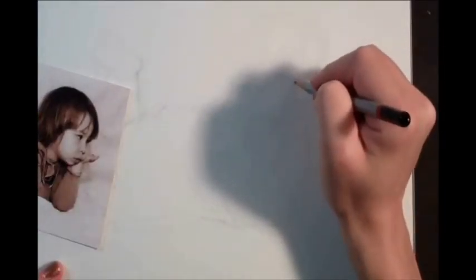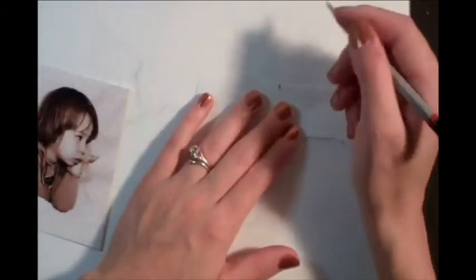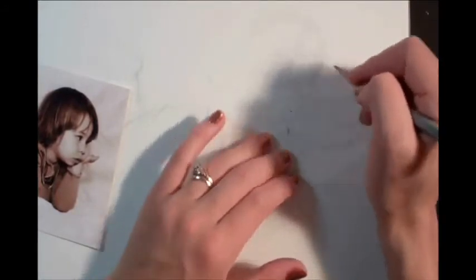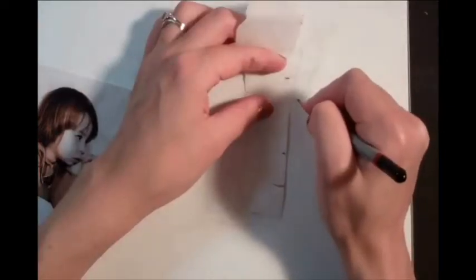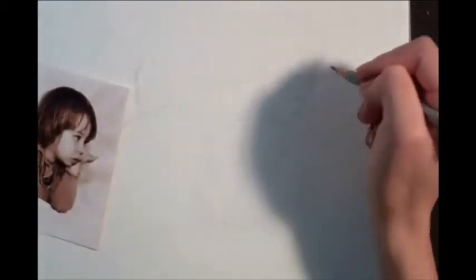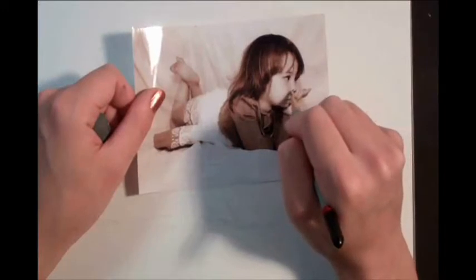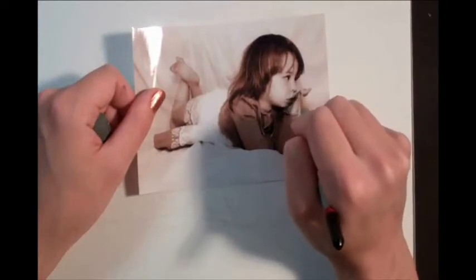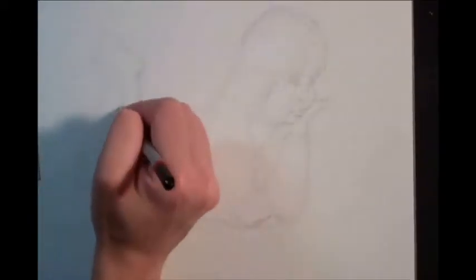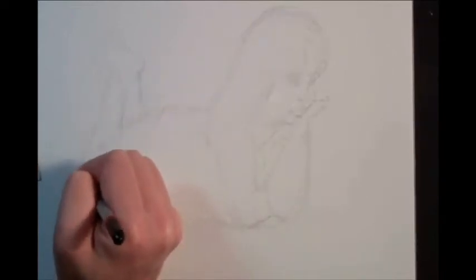I'll sketch this eye in place first and then take my measurements. If this is the width of the eye, then this should be the outer corner of the face. The nose should end about here, and the mouth should end about here. Continually look for where one plane intersects another. The line that extends from the bottom of the nose also creates the point of intersection for the face.